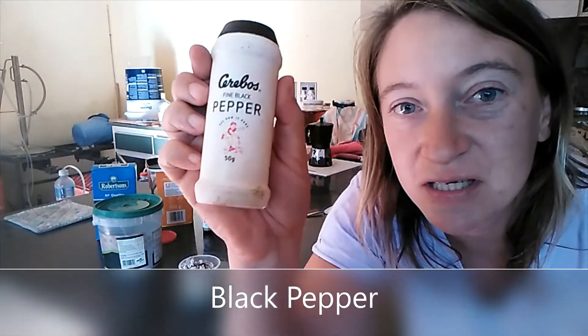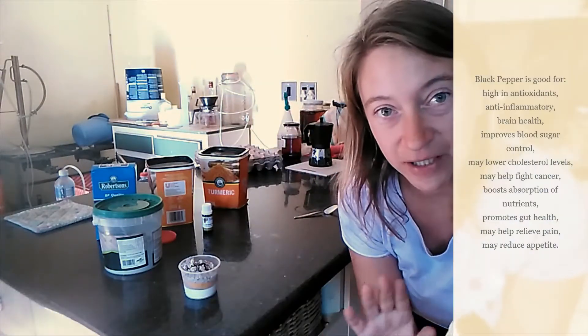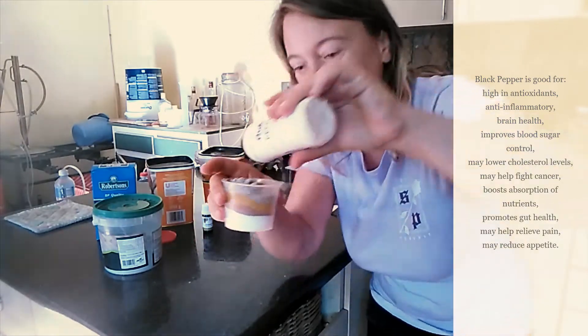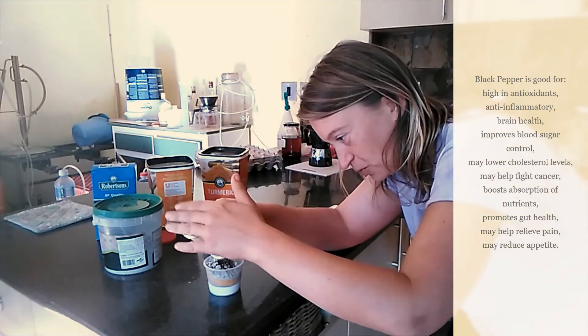And then last but not least, to activate the turmeric — apparently, according to Google and various sites — you use black pepper. So a little bit of black pepper in my toothpaste, just so that it activates the turmeric and I get all the health properties and benefits of the turmeric.